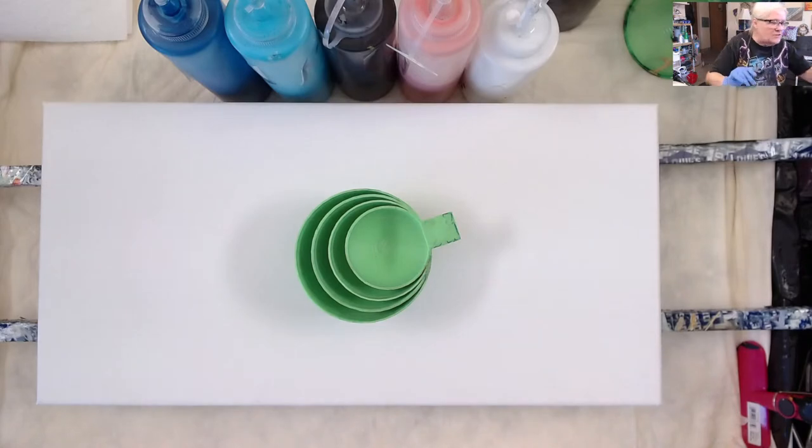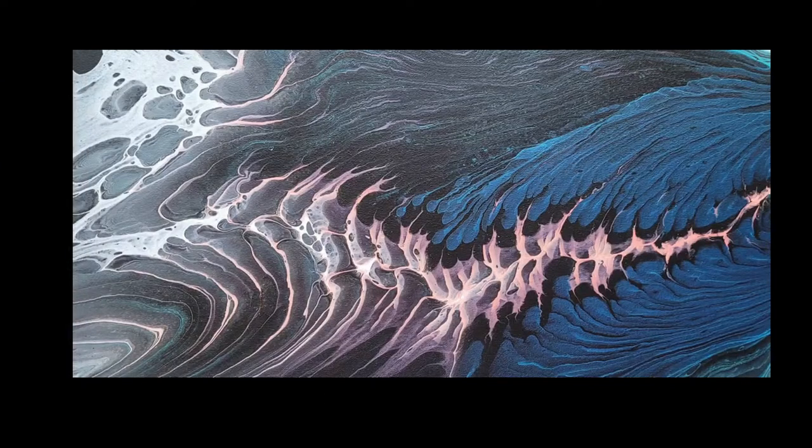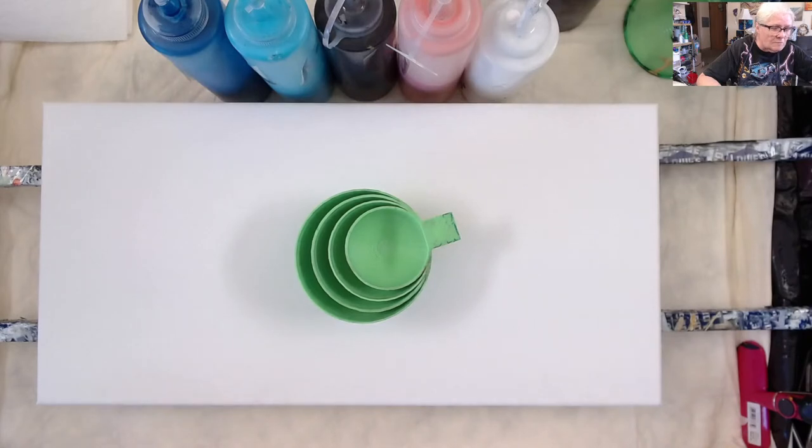Let's get down to business. This is the painting I did Sunday. No applause, just throw money — one dollar bills! If you look over to the right, you can barely see in that upper right-hand corner a little bit of the Sleeping Beauty Turquoise, and I really wanted more of that. I'm still going to do it on a black background, still do the knockoff and the white and the black, but I'm going to switch the Denim Blue Metallic and the Sleeping Beauty Turquoise around in the cup.